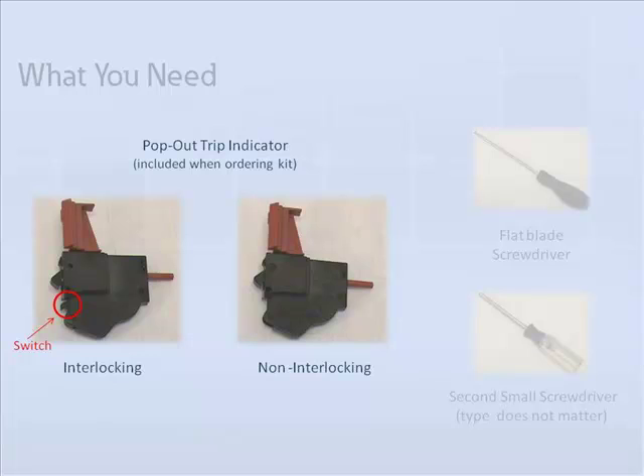For applications where the breaker is not easily accessible to service personnel, Eaton offers a remote reset feature whereby applying a control voltage the trip indicator can be reset from a remote location, thus allowing for closing of breaker contacts. The non-interlocking indicator does require a manual reset, but it does not prevent the breaker contacts from being reclosed.